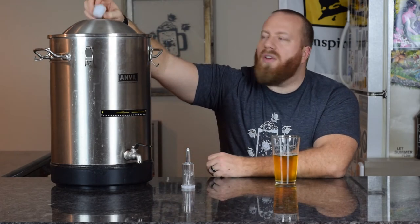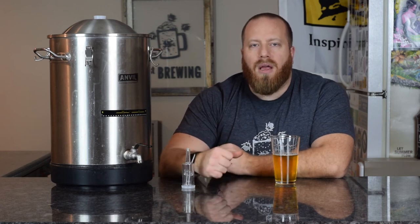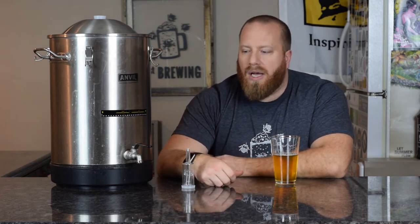The other thing I like about this bung hole versus a glass carboy or a big mouth bubbler is when you put it in there, it's going to stay. I'm sure if you've brewed enough beers in a glass carboy, you'll know what I'm talking about — usually when you put the bung down in there it keeps on creeping out. If you want to dry it off you can, but again you could contaminate something over time.